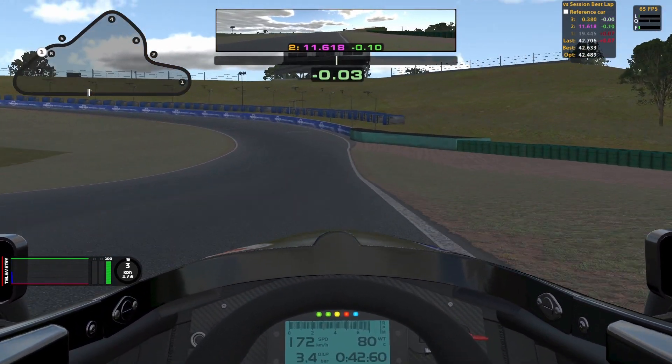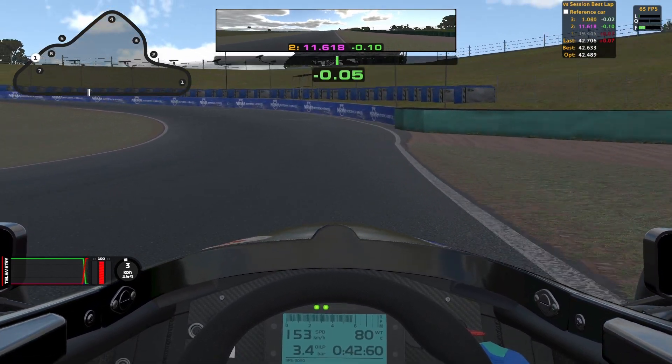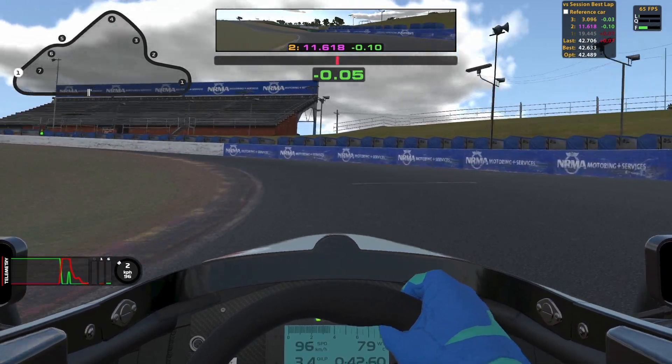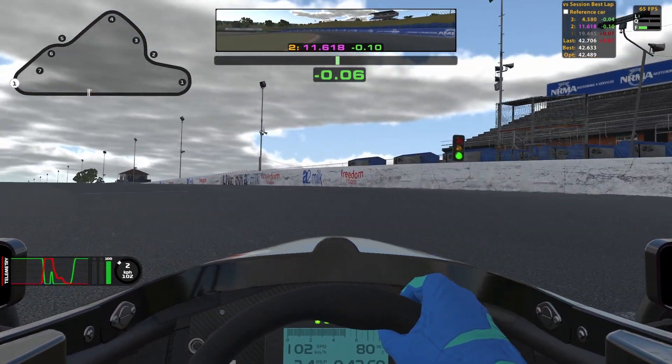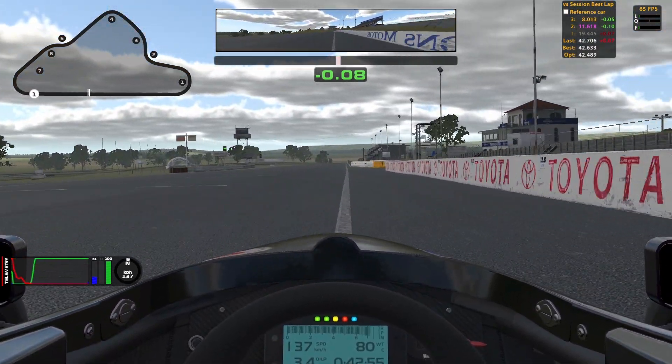Turn 7 is going to be important if you want to overtake into turn 1. I brake just before I hit the bottom of the hill. You have to brake a little bit earlier than you think but the compression will help you. I brake hard in the beginning because we have the compression to help and then I ease off the brake all the way to the curb. My apex is late in the corner, just after the rubbered-in part of the curb. Once you get to the rubbered-in part you want to go full throttle and then ease the car out towards the wall. If you carry too much speed here you will hit the wall and if you're lucky it won't hurt the car.